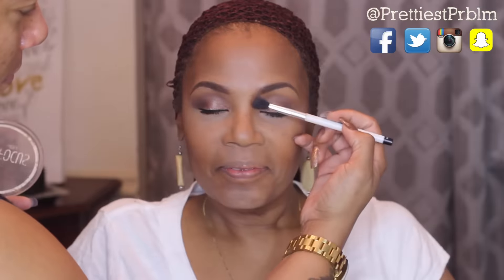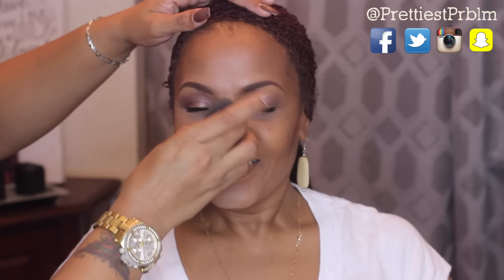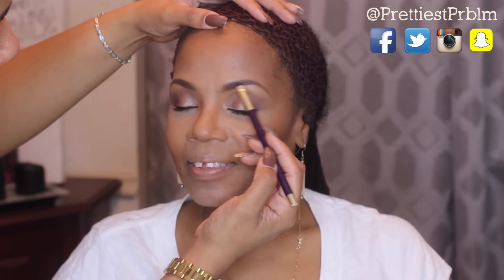Now I'm going to use that same powder with a blending brush to softly contour her nose. After finishing the nose contour, I went back over with my beauty blender and blended in the two powders so there were no harsh lines. Then I'm going back over the brows — no extra product, just fixing the shape.